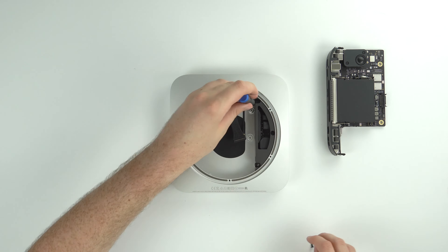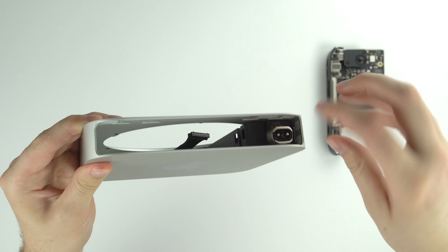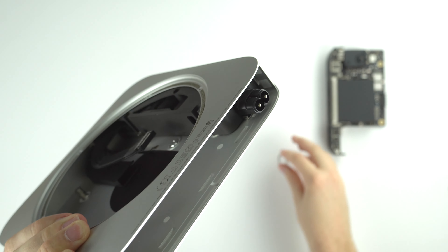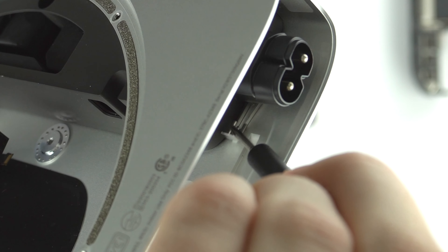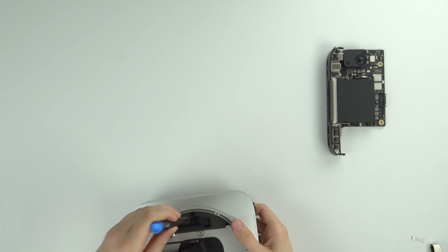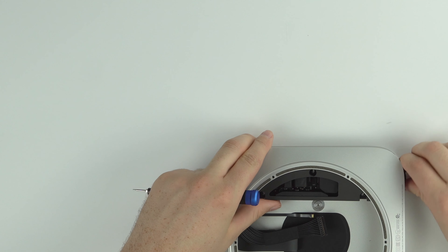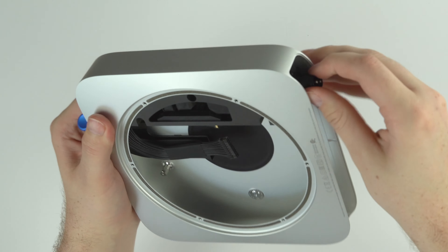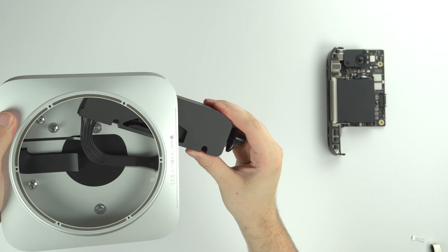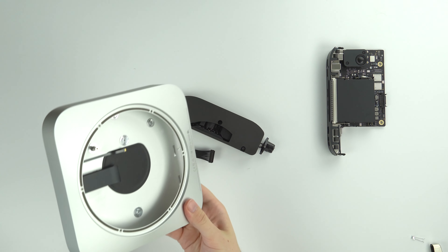Now let's get the whole power supply out. You'll notice a small silver case over the power supply outlet that you can slide off. There's also a little pin you need to pull out with tweezers — don't let it slide into the bottom of the case. There's one more T4 screw, and then the whole assembly will slide out after you twist the power supply knob counterclockwise about 90 degrees. The whole thing slides right out — it's a pretty compact power supply for a desktop, especially one with this much horsepower.